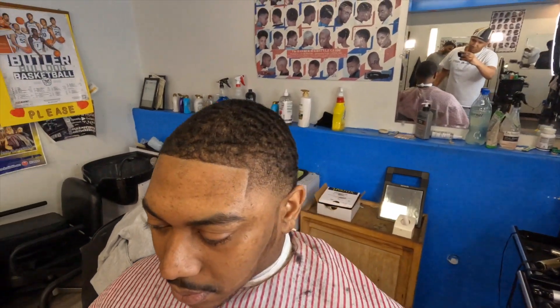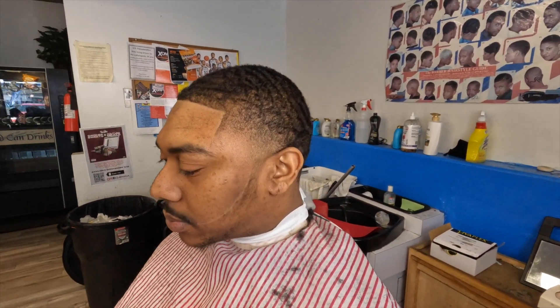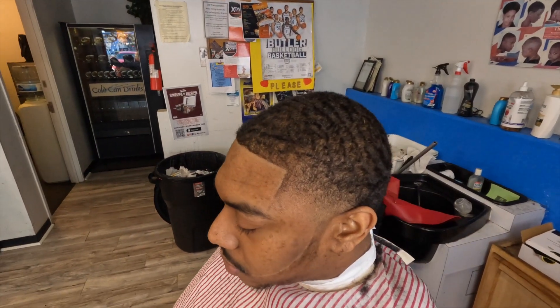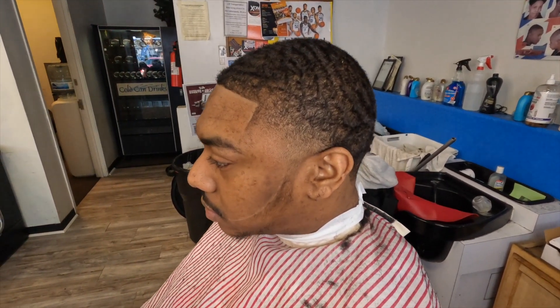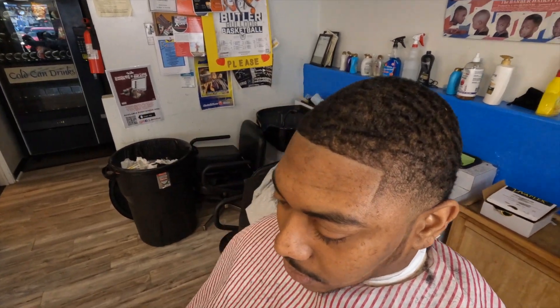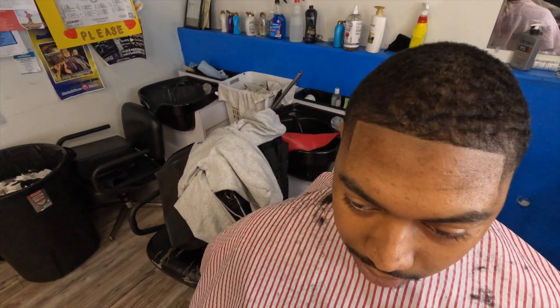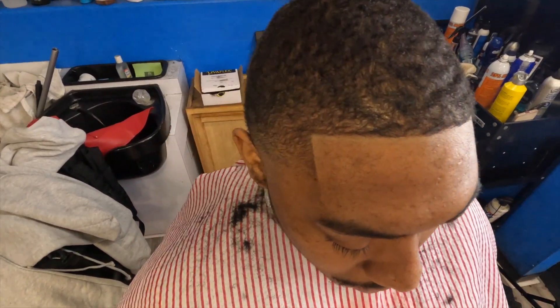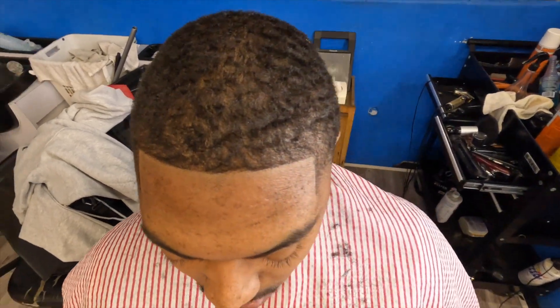Look at that taper. Look at that liner. Everything crispy on it. That beard — even though he ain't had that much on his beard, it's still crispy. I'm about to give y'all some real game right now. I'm about to give y'all everything — how I did this haircut and how it came out like this, step by step. So if y'all want y'all haircuts to come out like this, watch this whole video and pay attention.